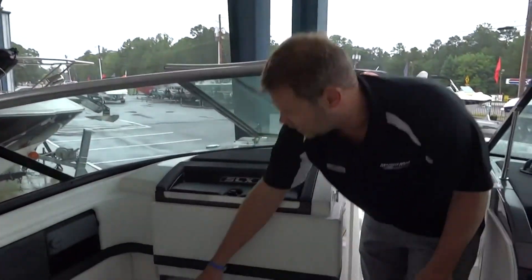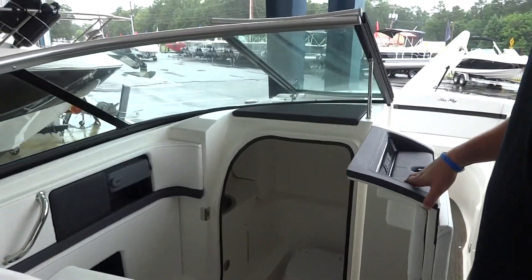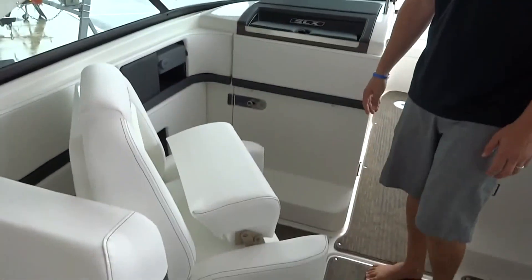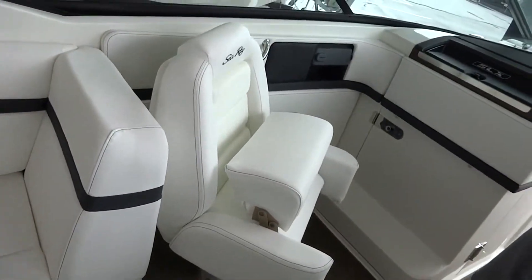Moving forward, we've got a head. So in the spring and the fall when people need to use the bathroom, there is one on here. Great co-captain's chair with raised bolsters, just like the driver's seat, so you can see over the dash.